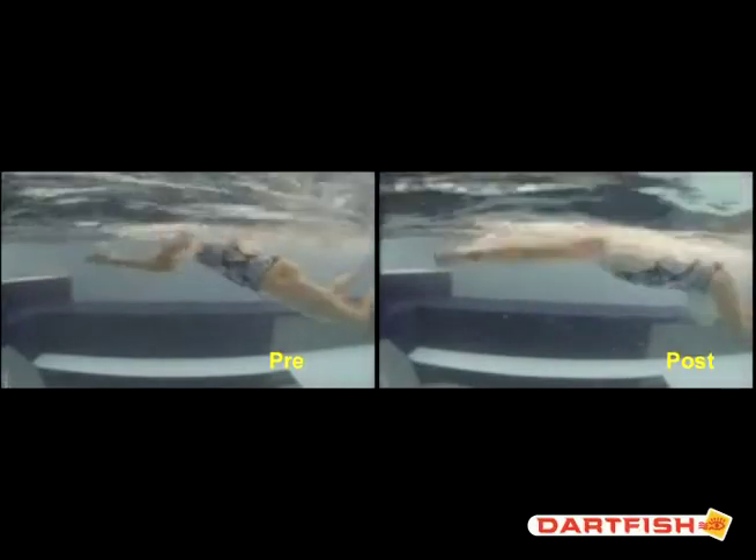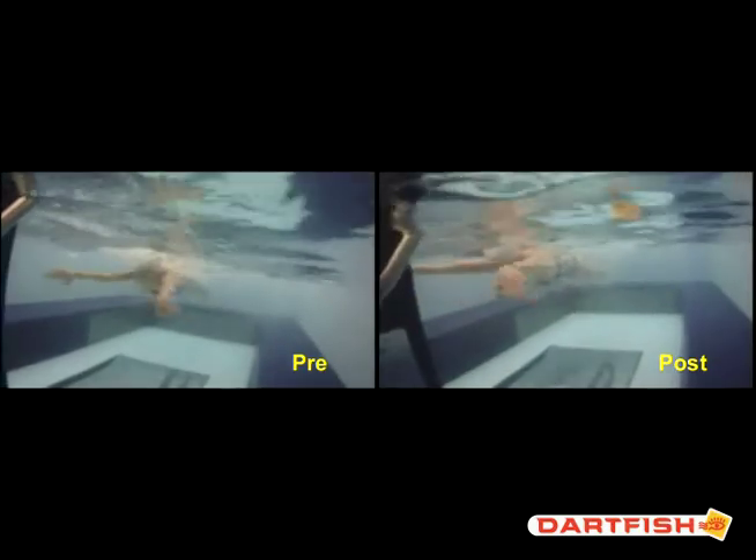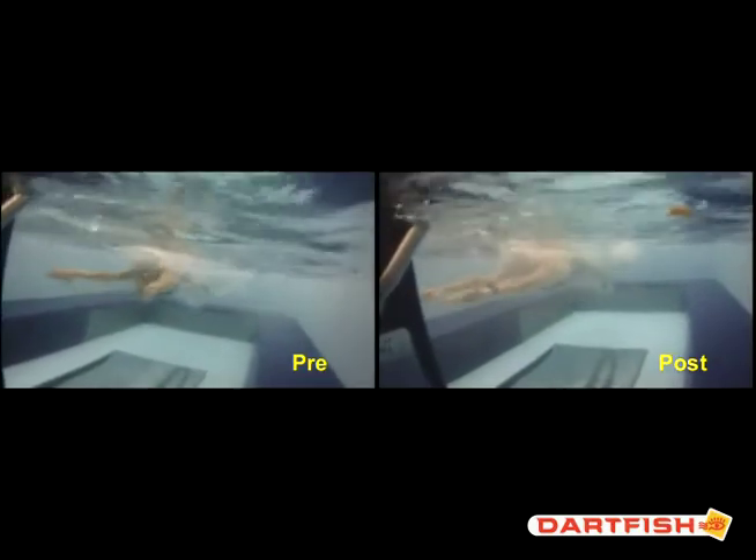I wanted you to see right off the bat the improvements you made. This is the pre and post from the forward view. Here we can see you kept the width of your pull, which is awesome — we're just driving those hips forward a little bit more, really landing with the chest. You're driving your chest down, trying to drive your head in line with your spine. You can see though that your head's still a touch high — I think we could hide it a little bit more. Nothing changed with the pulling or the arm cycle, which I really like because you have a great out-sweep. Sliding the hands in and forward in one motion — really nice.